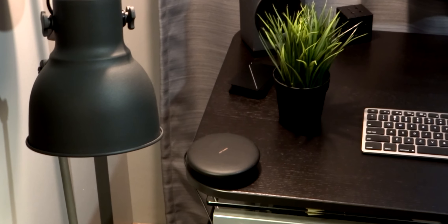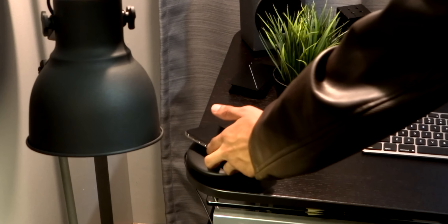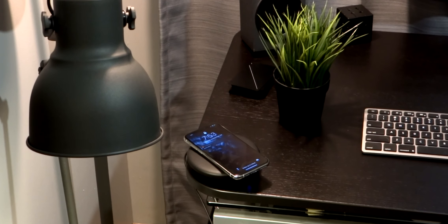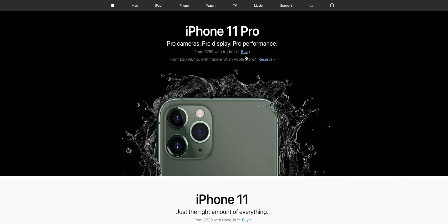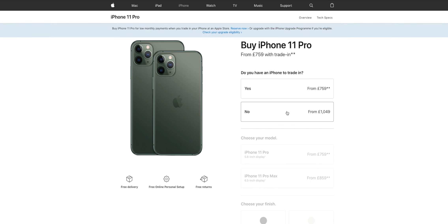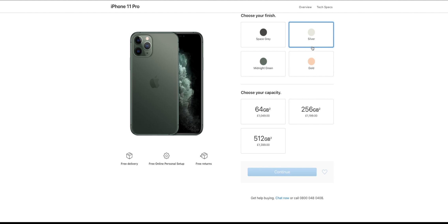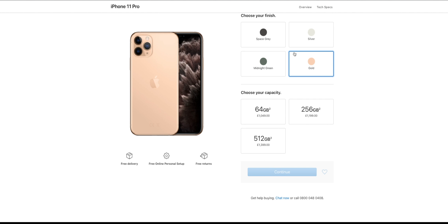It has the new updated version of Face ID which should be a bit faster, wireless charging, a 3,056mAh battery, and is capable of fast charging. In the US this starts at $999, and in the UK it starts at £1,049 — that's gone up by £50 from the previous generation. Those are the base prices, so they go up if you want more than 64 gigabytes.